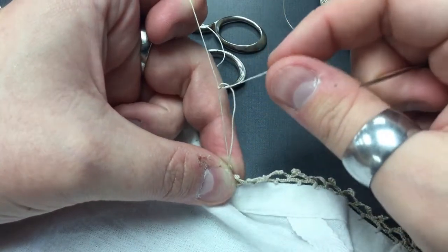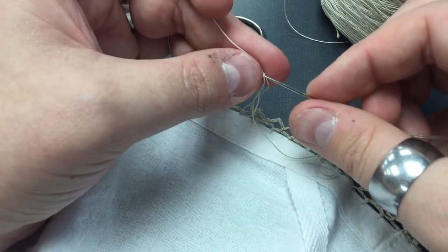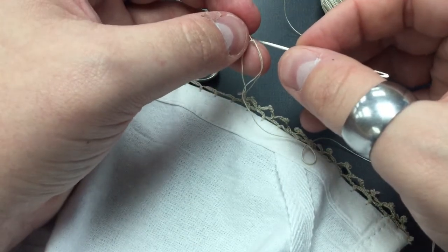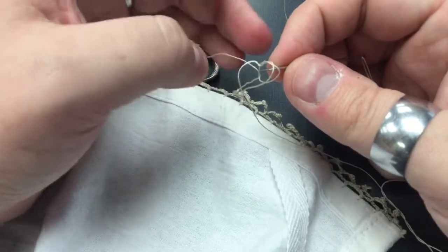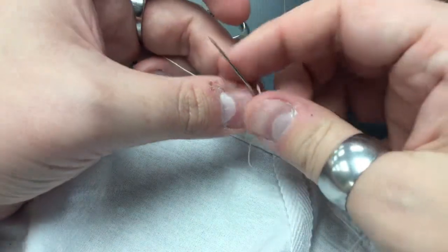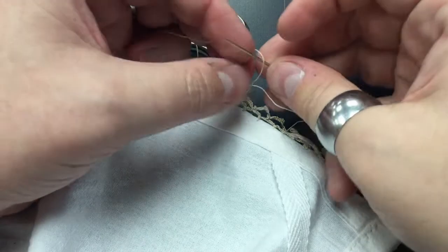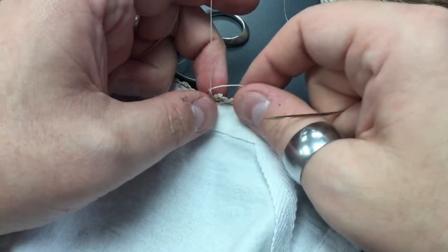I've got another knot here and this one I'm going to have to pick out really carefully because it's actually tangled on both threads at the same time. Also, I've made a mistake and stitched the wrong way, so I'm going to stitch back through and undo what I've just done. That's how simple it is to fix a mistake — just go back and redo it. Some things are a little bit harder to reverse than others, but the general thing is you just kind of dive into it.